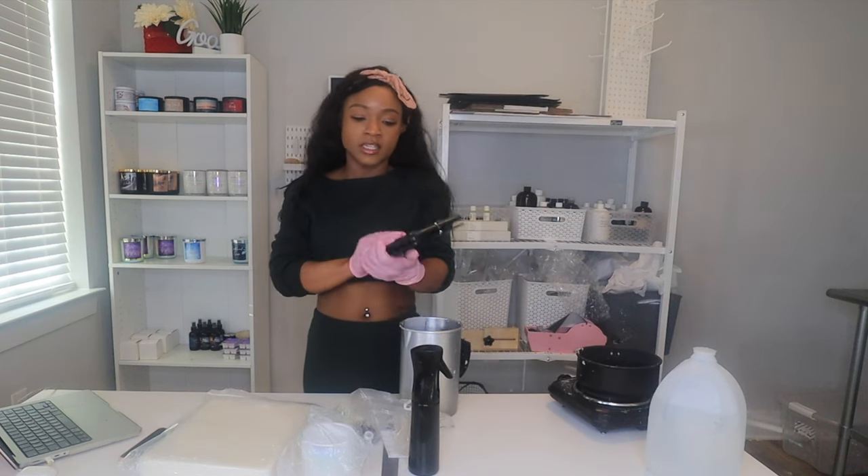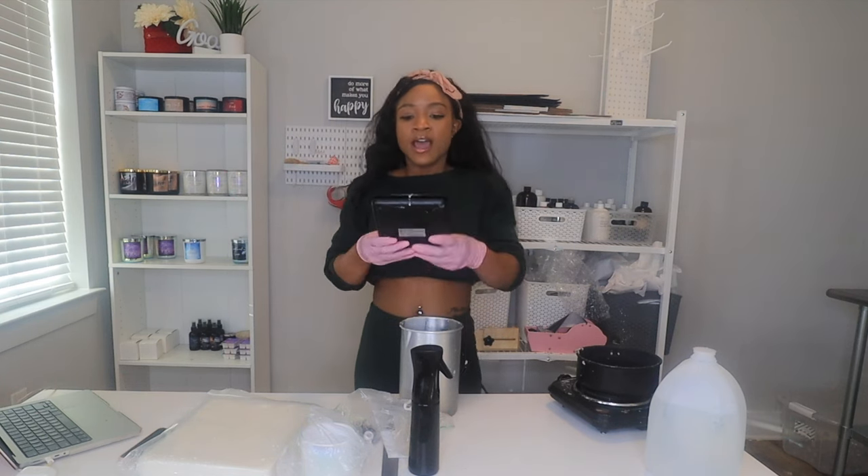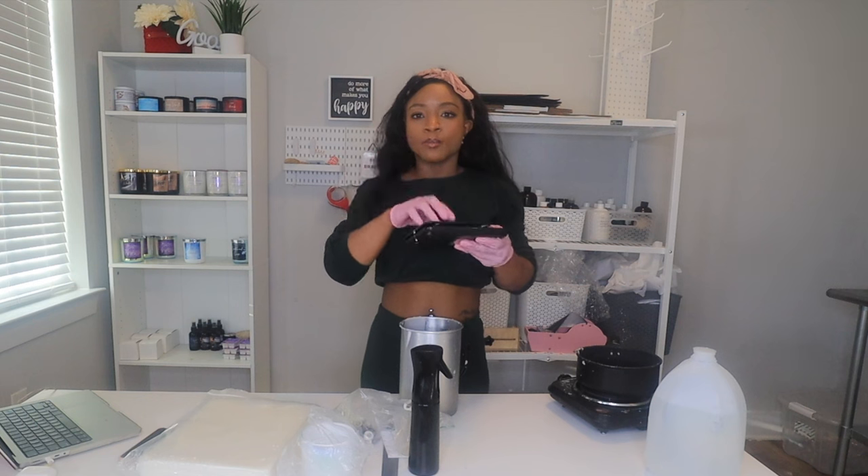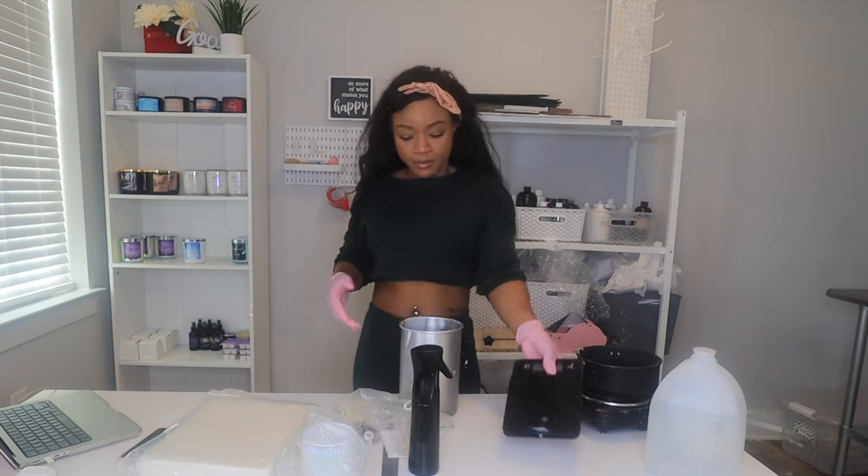Then you need a scale. I get mine off Amazon — this is the Taylor scale, it's the only one I trust. I've gone through so many scales, it's been so annoying. Some just stop working, some do this little bouncing thing so you don't get an accurate reading. Just get the Taylor scale, I'll link it below.